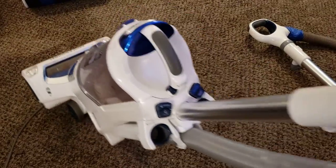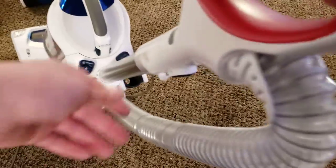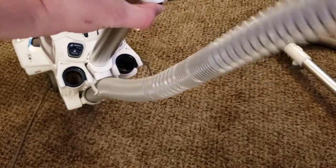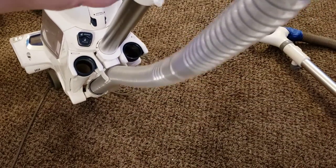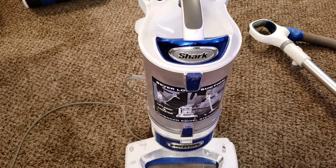Much better. Now the hose is perfectly clear — it's not split. I can very easily press this button right on the back and remove the handle for the hand tools and click it back into place. So that is that.